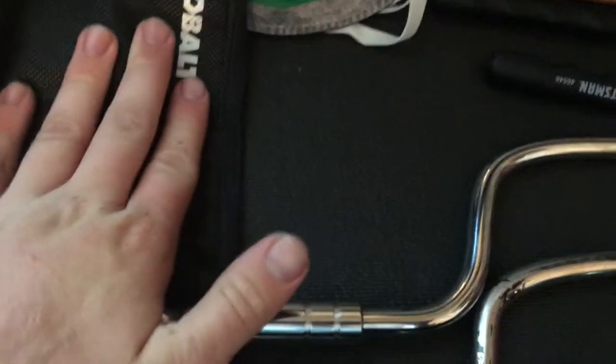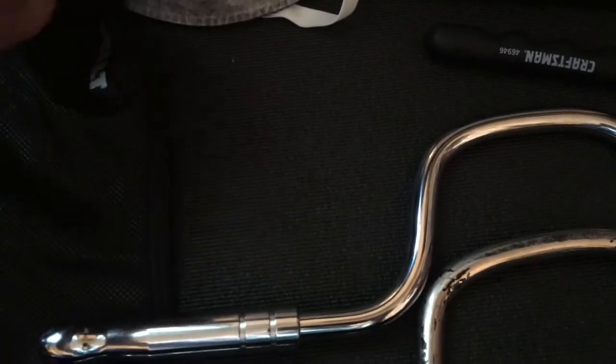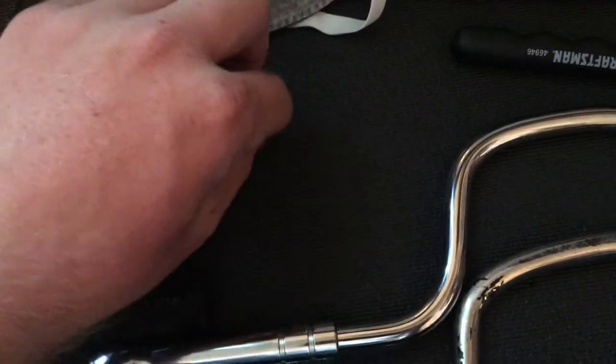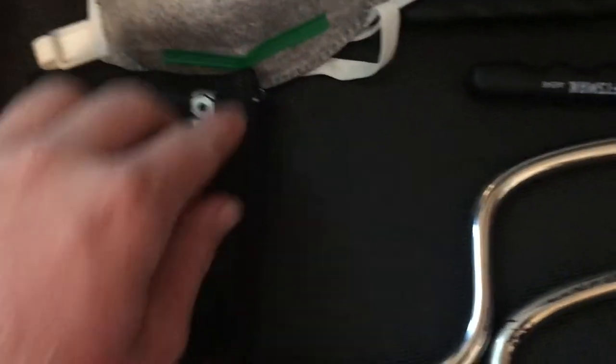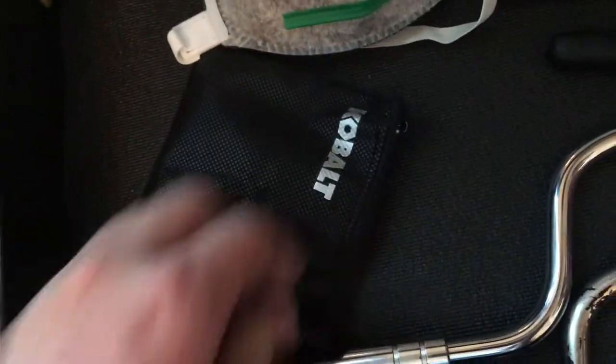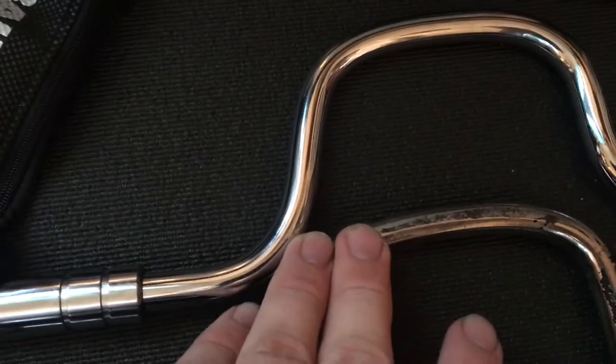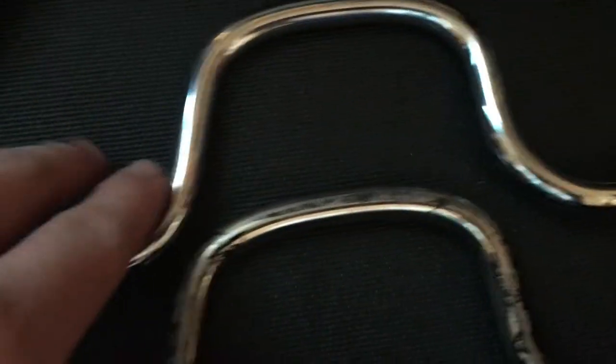In here we have all my air hose connections and adapters. We have another attachment here for the air hose — this one isn't for aviation maintenance, it's for a big semi truck, it was my dad's when he used to be a truck driver. And there's my 3/8 inch speed handle.